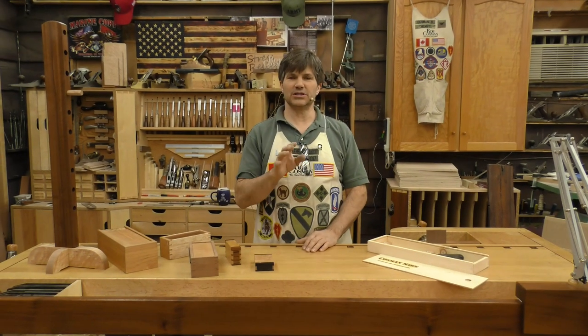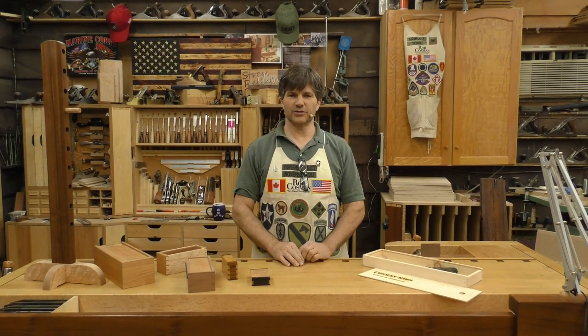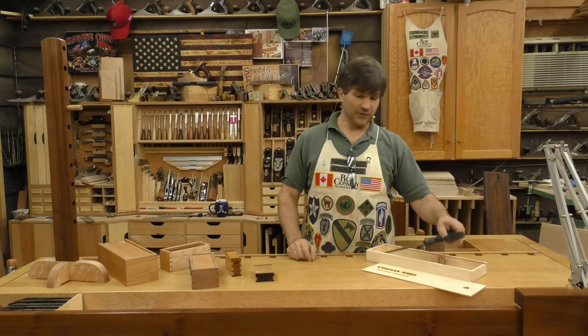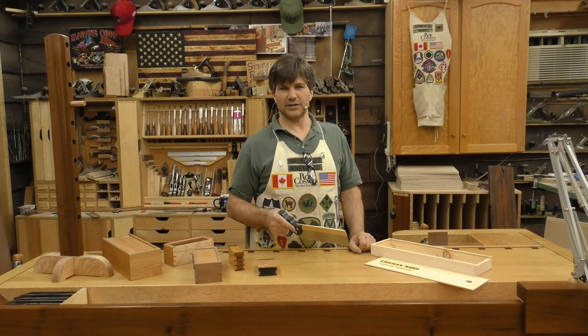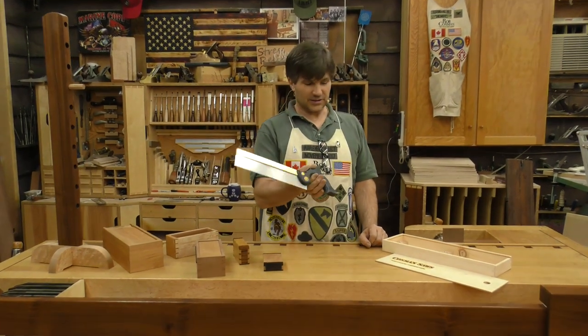Hi, I'm Rob Cosman. Welcome to my shop. Just like the title of this video says, we are giving away dovetail saws. In fact, we're going to give away one dovetail saw every month for the year 2018. Let me show you how. If you follow the link at the bottom of the page, join our newsletter and we will make a draw at the beginning of each month and one lucky person will win one of my dovetail saws.